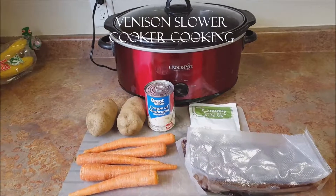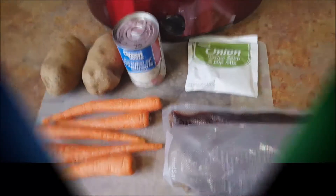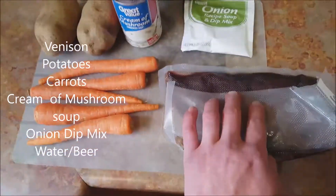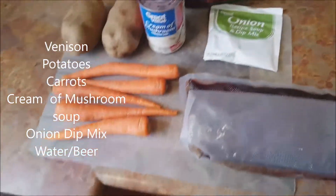This is how to make a venison roast. Here are the ingredients: venison, carrots, potatoes, cream of mushroom soup, and onion dip mix.